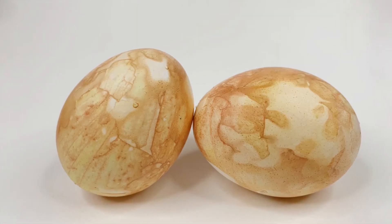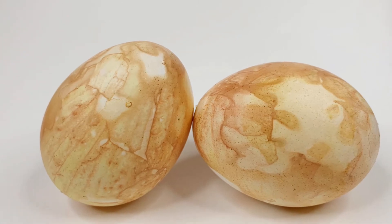Seriously, this never gets old. Thanks for joining me for this quick and easy egg-dying tutorial with items that you can find right in your pantry.